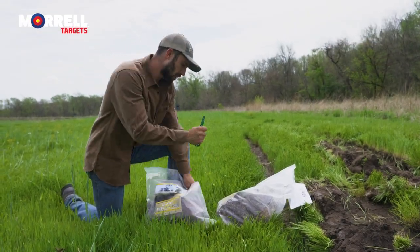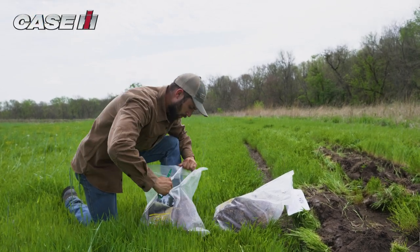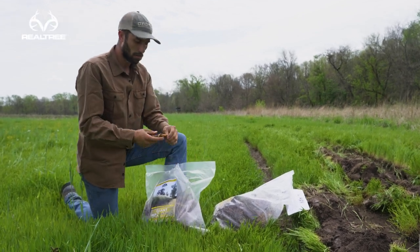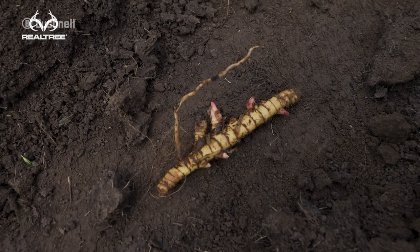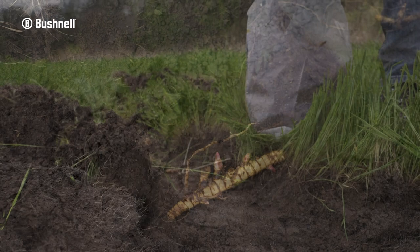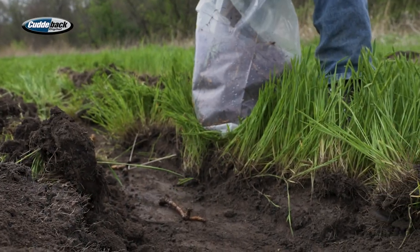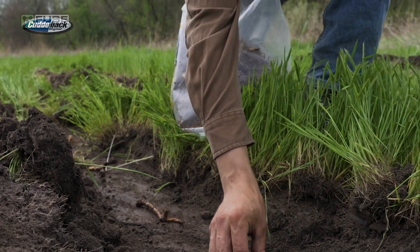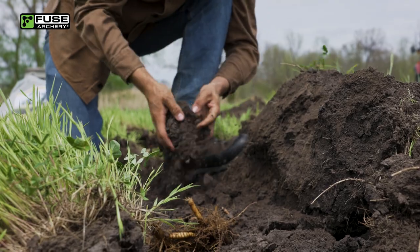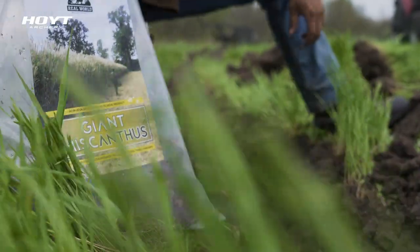These are the rhizomes — what this stuff we're planting looks like. Something small just like that, that's it right there. Lay them down flat, spread them about 12 to 18 inches apart from each other. I've been told the tighter you can go, the better your wall is going to be — it's more lush. So I'm just going to start popping these in the ground every 16 inches or so and cover them back up with soil.